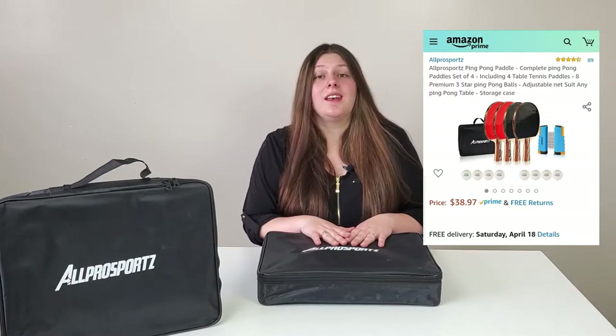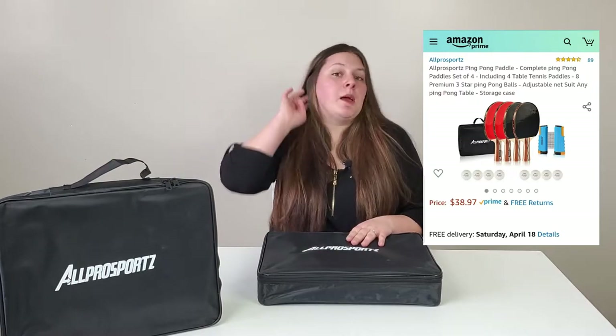Today's awesome review is a ping pong set by All Pro Sports. It says the brand name right here on this cool bag. This awesome set is $38.97 on Amazon.